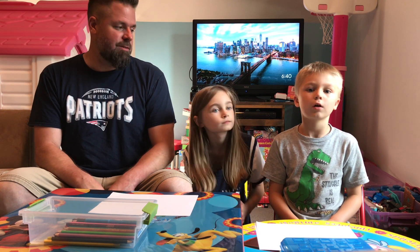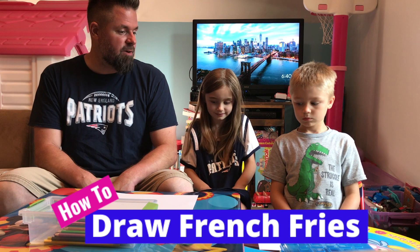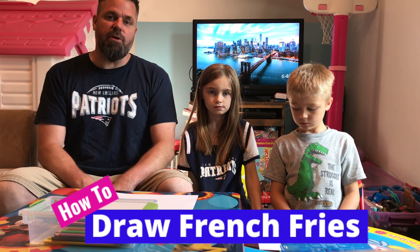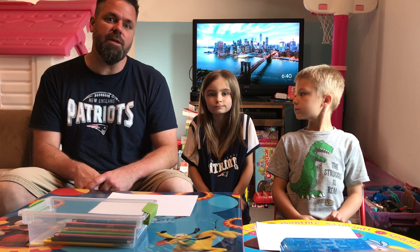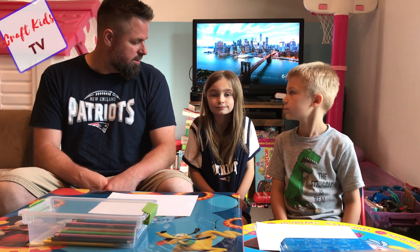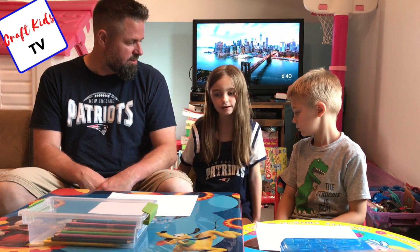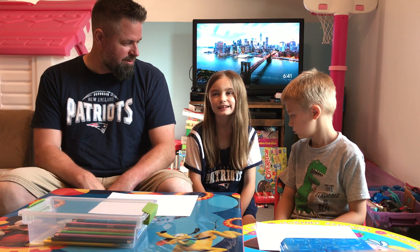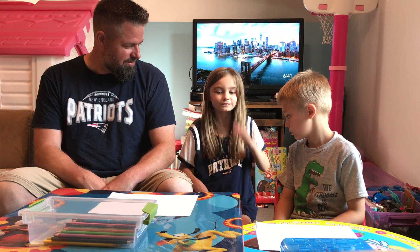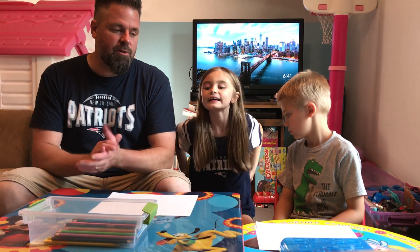Hi guys, welcome to today's video! Today we are going to be drawing french fries. Landon and I are going to draw french fries. Maddie is actually not going to participate in the french fry video today because she has something in store later on, but she's here just for the intro. If you like it, smash the like button!